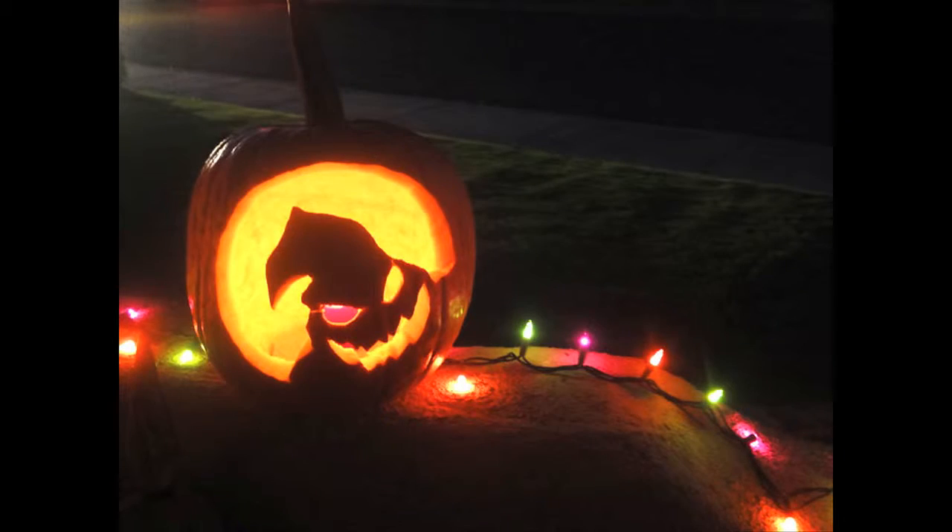My pumpkin has strengths and weaknesses just like anyone else's, but I think it turned out great and everyone will just like it.